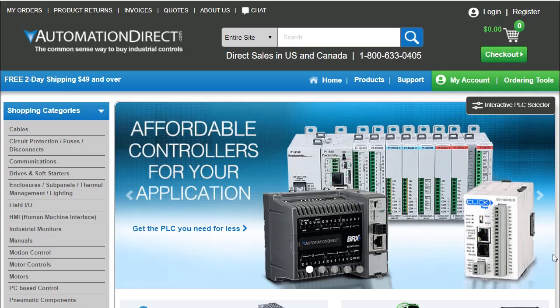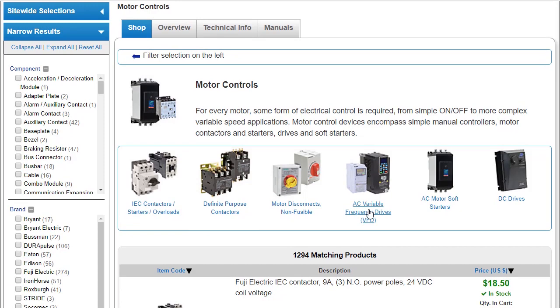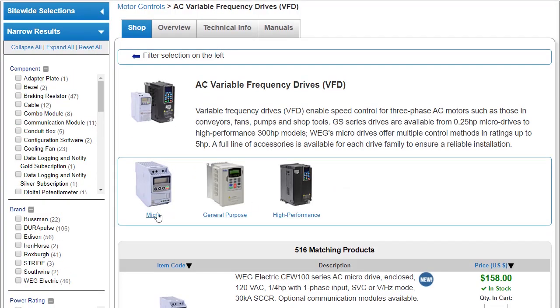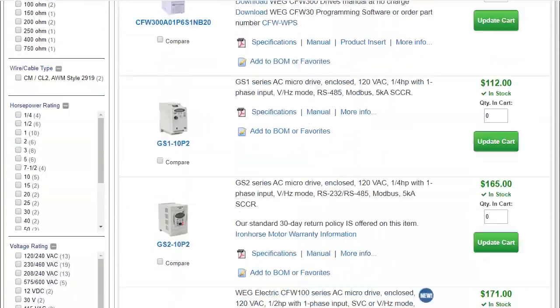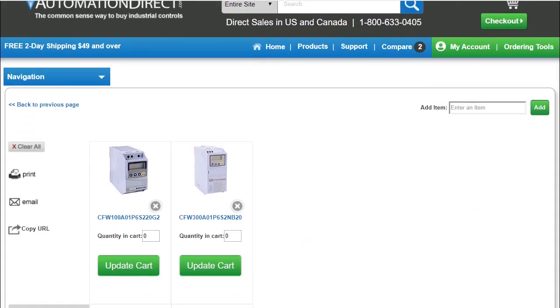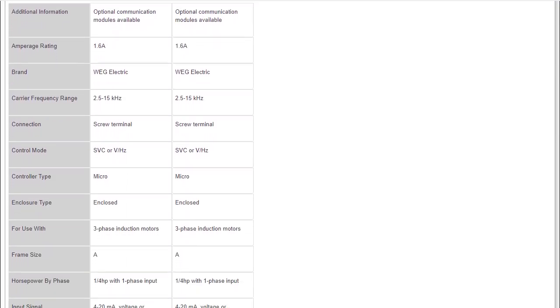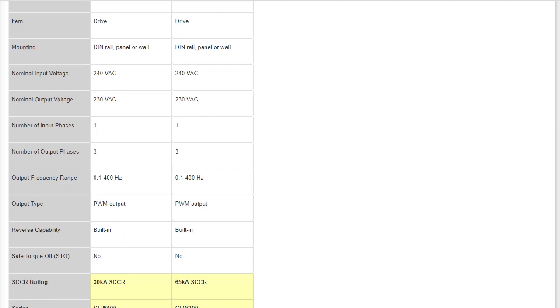So what's the difference? If I go to the web store and select motion control, variable frequency drives, micro drives and scroll down to the quarter horsepower drives — if I check this CFW 100 drive and the similar CFW 300 drive, then hit compare, the differences are highlighted in yellow. And since we don't see any yellow, we see that the specs are identical except for the SCCR rating.